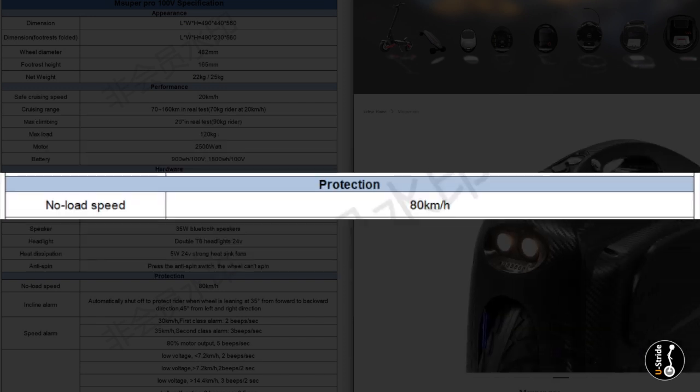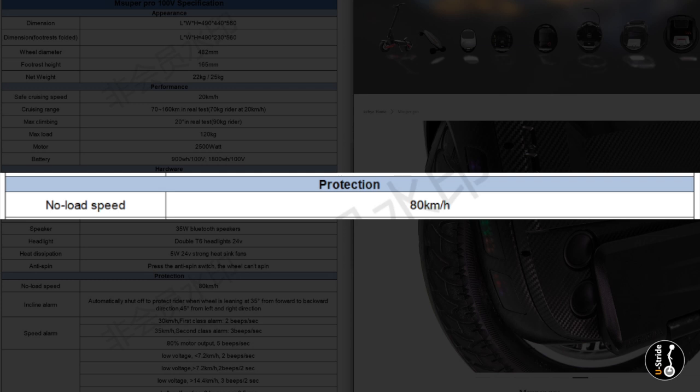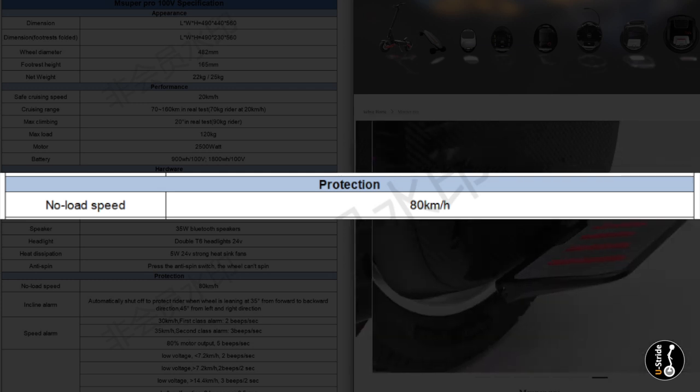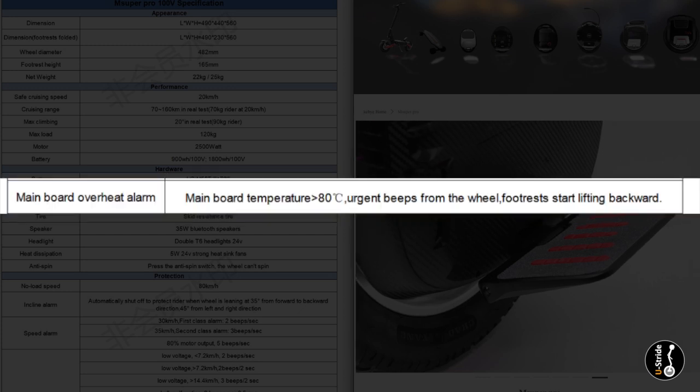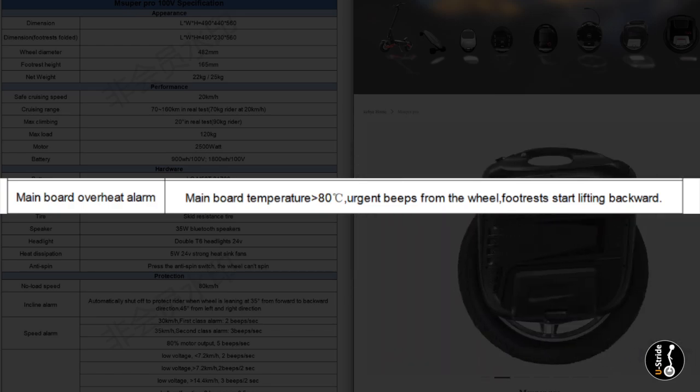The no-load speed is rated at 80 kilometers per hour according to the spec sheet. Now, we know the 84V no-load is about 45 miles per hour, so this I believe is around 50 miles per hour. And finally, the mainboard overheat alarm: the mainboard temperature is around 80 degrees Celsius, triggering urgent beeps from the wheel, and the footrest starts lifting backwards.